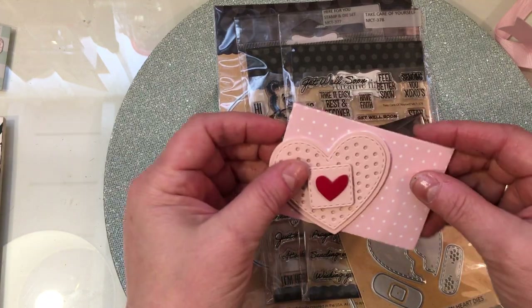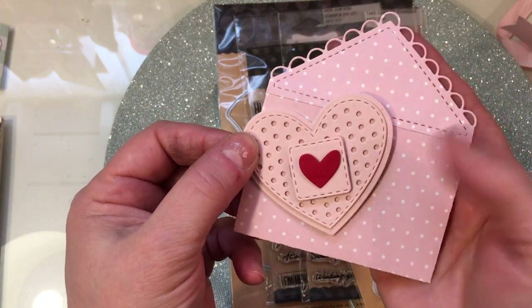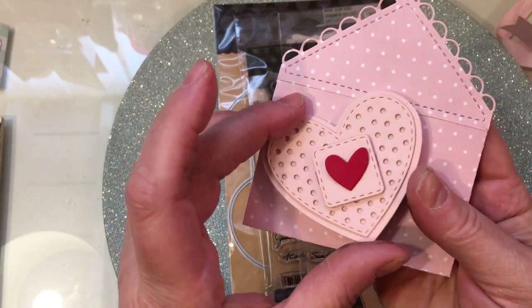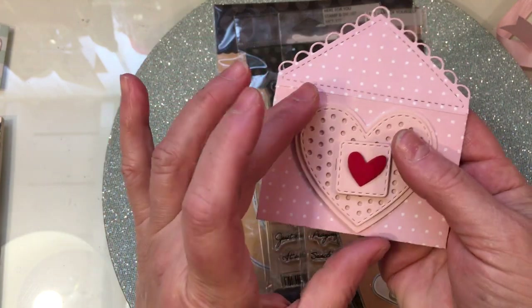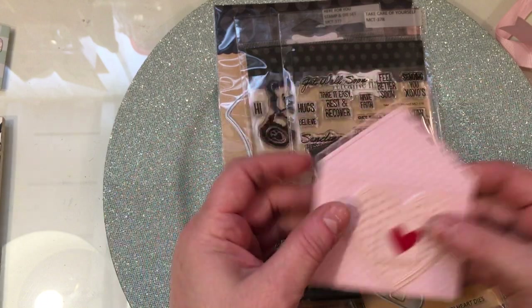That was so sweet of you, Emma, to send this to me. I love this little polka dot note card that you created — I just think it's so cute. And especially if you're giving a little get well package to someone, to enclose a little note like this — how adorable.